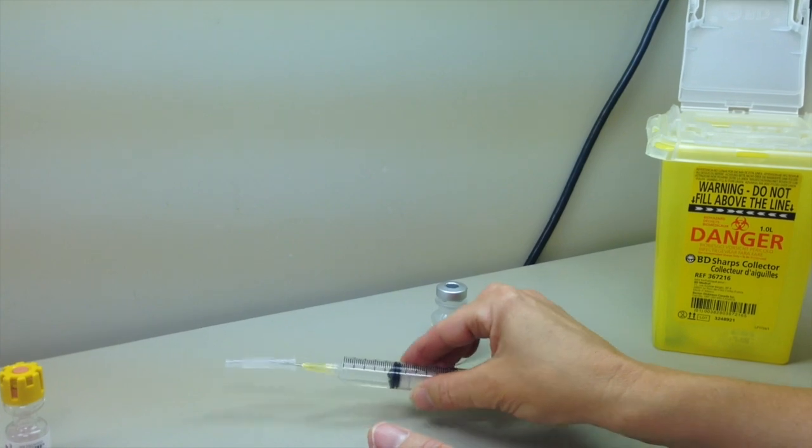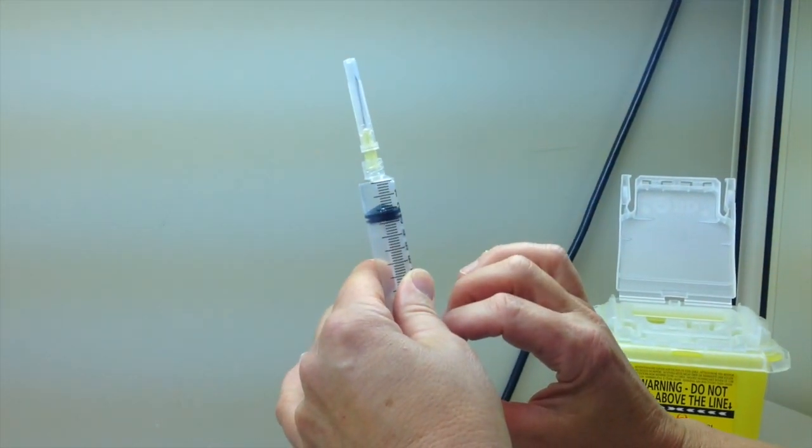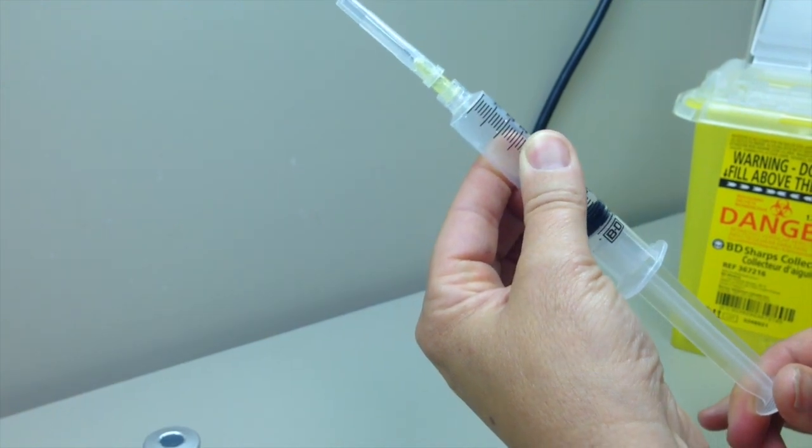Recap safely to avoid the needle being exposed to the air while measuring the exact dose of medication in the syringe. Depending on the information provided by the pharmacy on the final volume in the syringe, add air into the syringe.